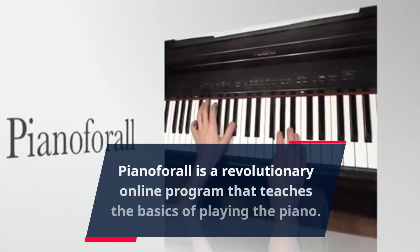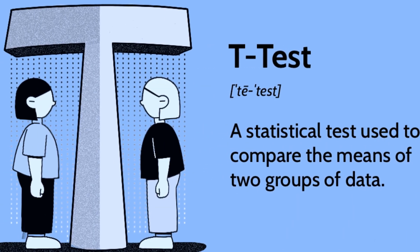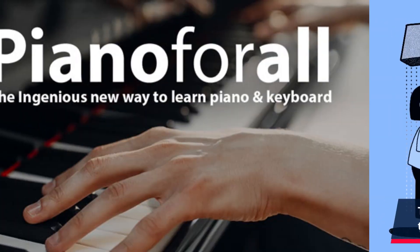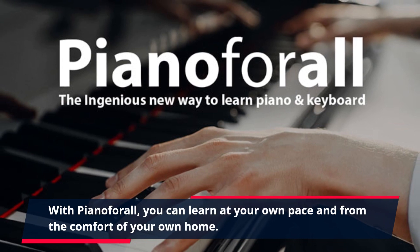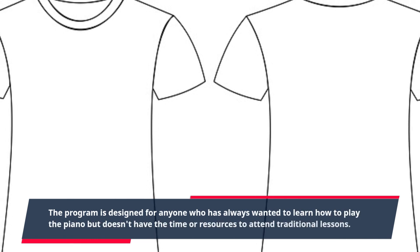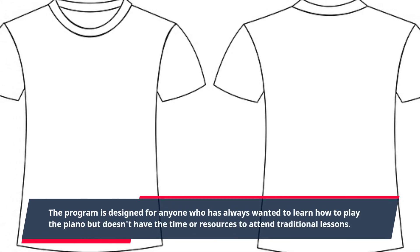Piano4All is a revolutionary online program that teaches the basics of playing the piano. This comprehensive course is perfect for beginners who want to learn how to play the piano in a fun and engaging way. With Piano4All, you can learn at your own pace and from the comfort of your own home. The program is designed for anyone who has always wanted to learn piano but doesn't have the time or resources to attend traditional lessons.